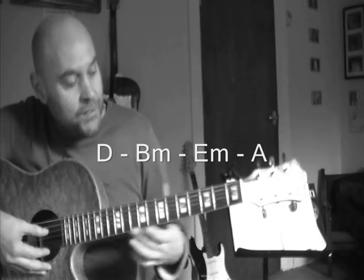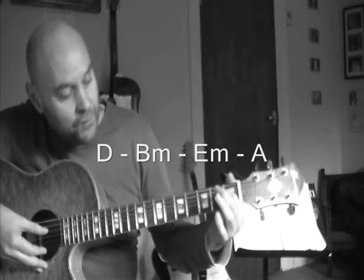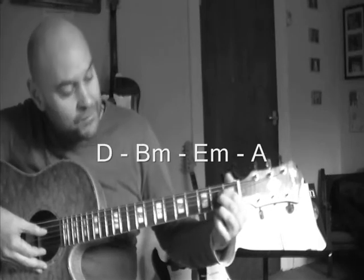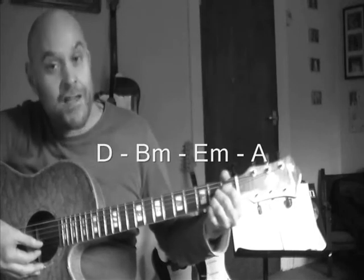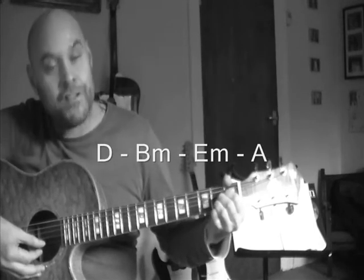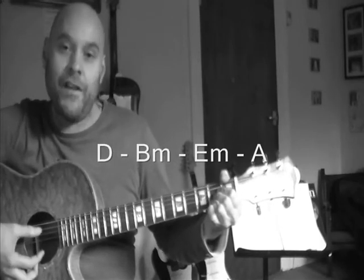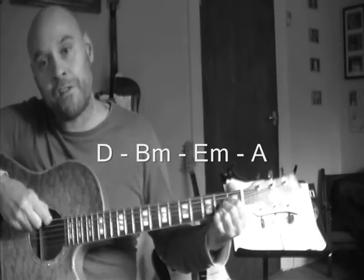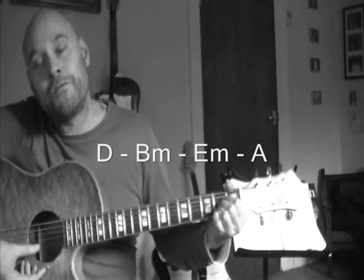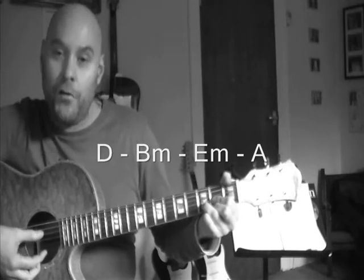The fourth chord is A major — should be quite easy to remember. Place your first finger on the second fret on the fourth string, the next finger right underneath on the second fret of the third string, and the next finger right underneath that on the second string at the second fret. With A major, avoid the sixth string at the top but hit all the other five.